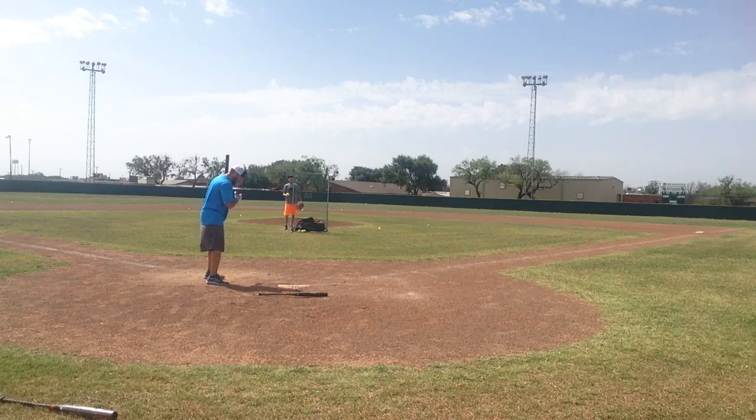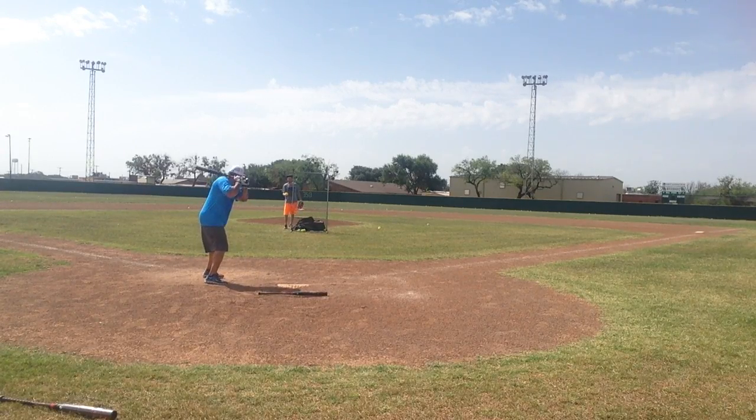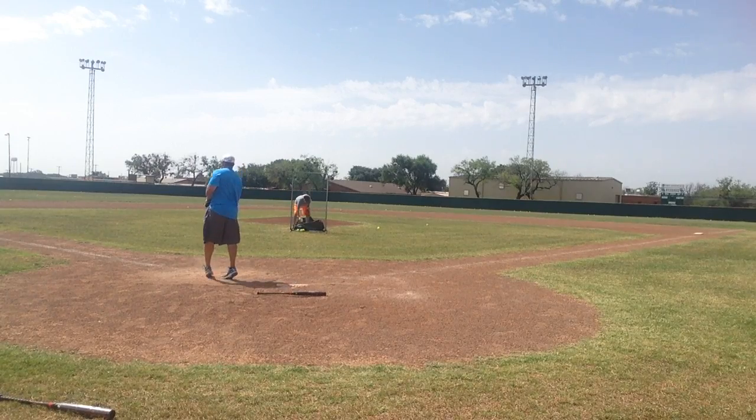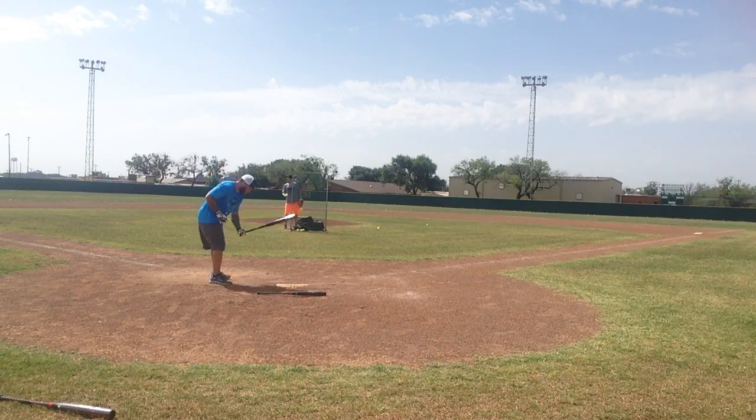Right now we've got a really good ASA pitcher, I might be in trouble. And if he throws me short, somewhere in the middle is gonna be a strike and I'll hit it out of here, I promise.